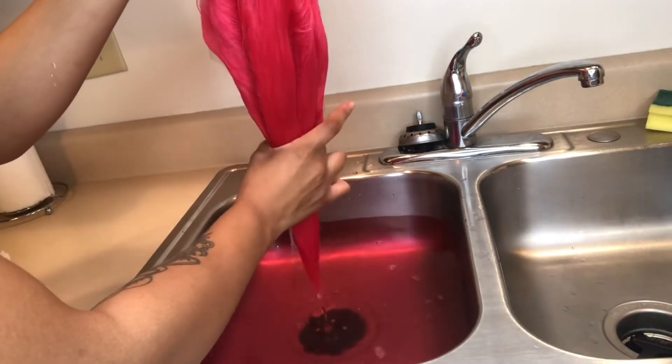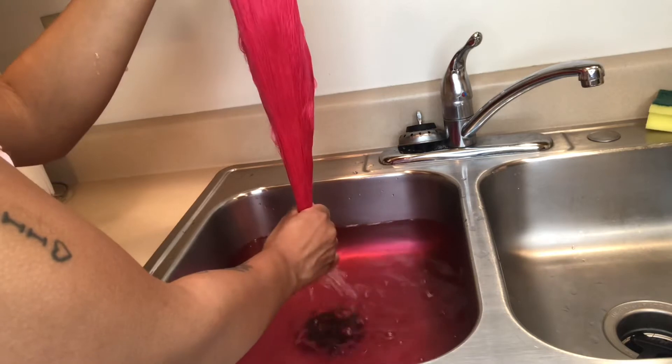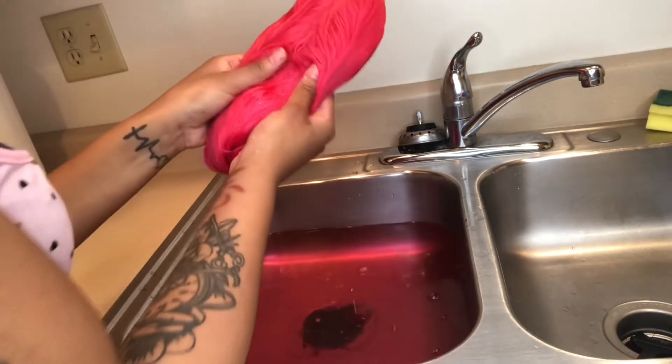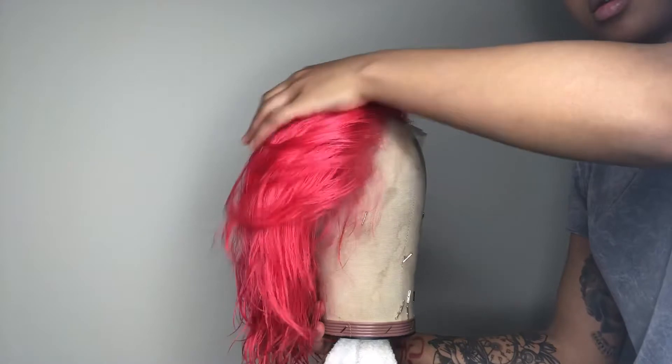Y'all, this hair is so soft — it doesn't have any shedding, it's awesome, and the color is popping! Do you see this? Let me show y'all up close. This is so fire, period. And this is the finishing look — I am in love with this color, it is so beautiful.